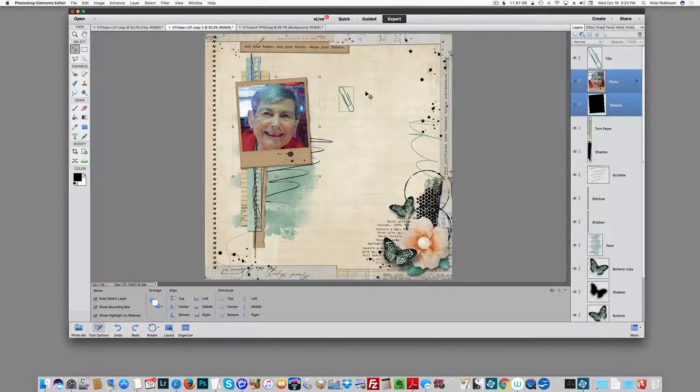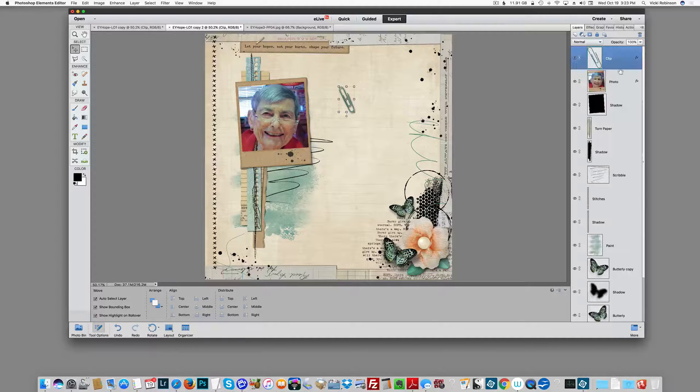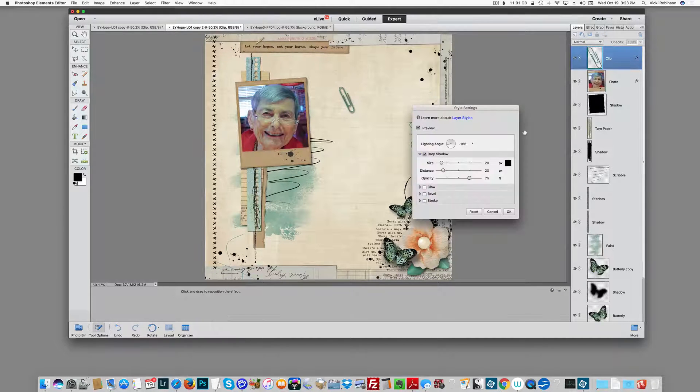The first thing I'm going to do is add my drop shadow to my paperclip. I'm going to click on the Effects panel here and add this shadow — that's way too big, so let me reduce this opacity a little bit and the size. That's about right.